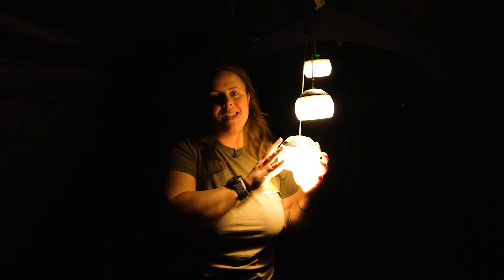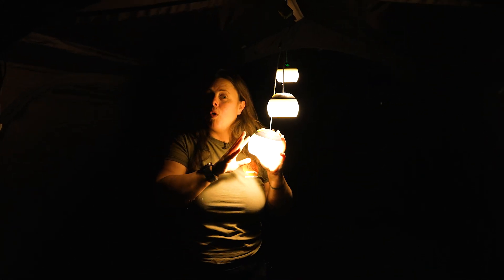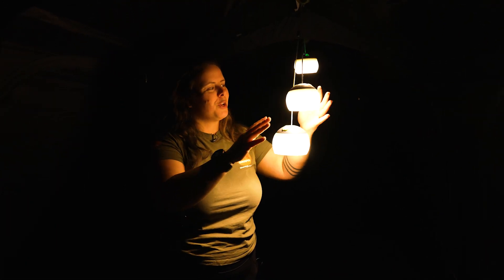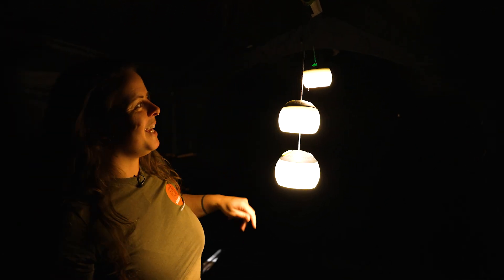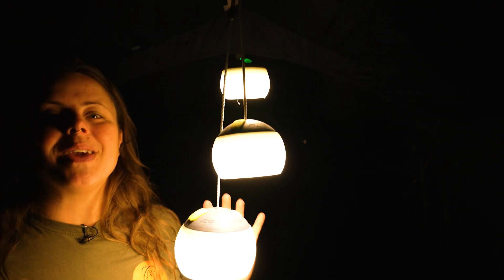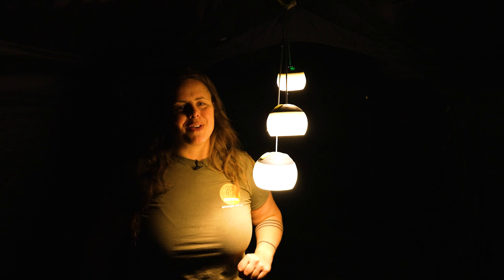We've tested this out inside a tent, but they do have an IPX rating of four, which means they're splash proof or light rain proof, so there won't be any issues using them outside. That's about it for the Zempire Megadomes — you can get these at snowys.com.au at our low prices every day.